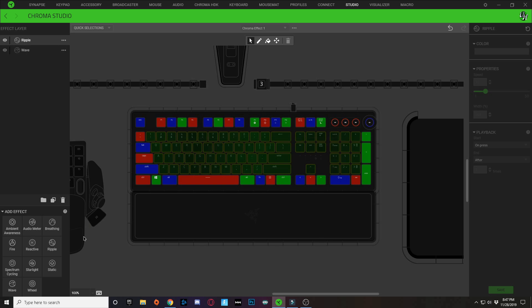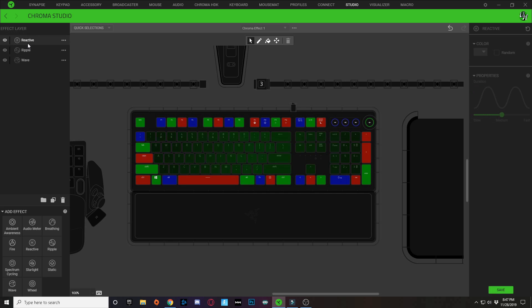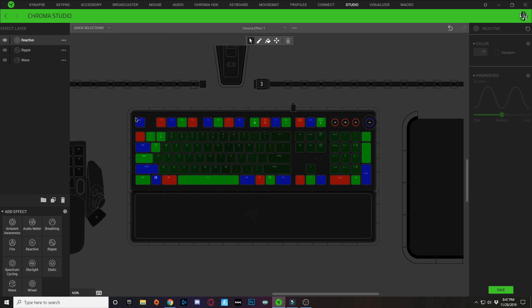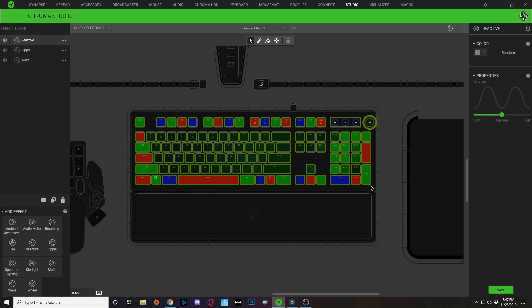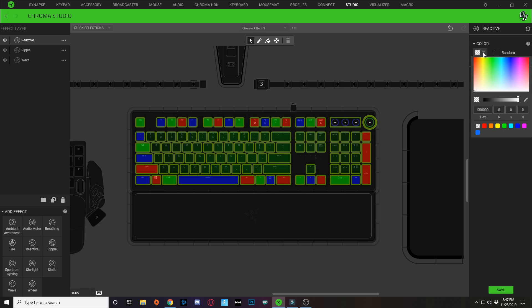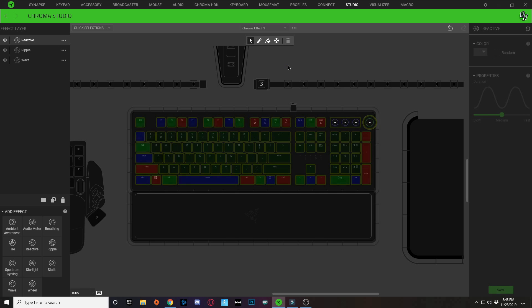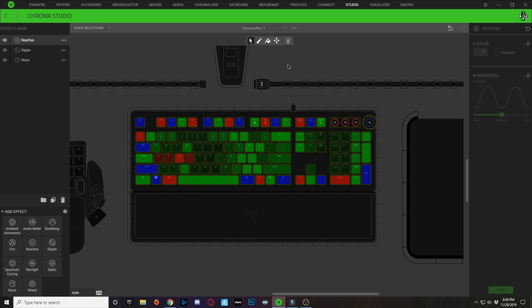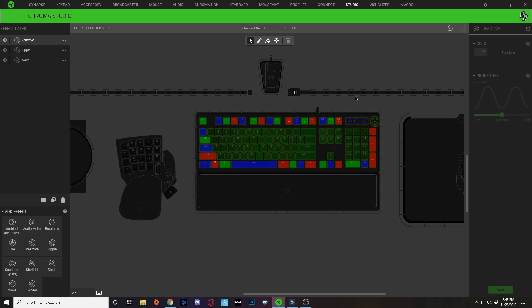I also added a reactive layer as the top layer. I selected all keys and chose a red color for it. Hit Save — so now if you touch a key it turns red and also causes a ripple effect on your keyboard. That's all there is for this design.